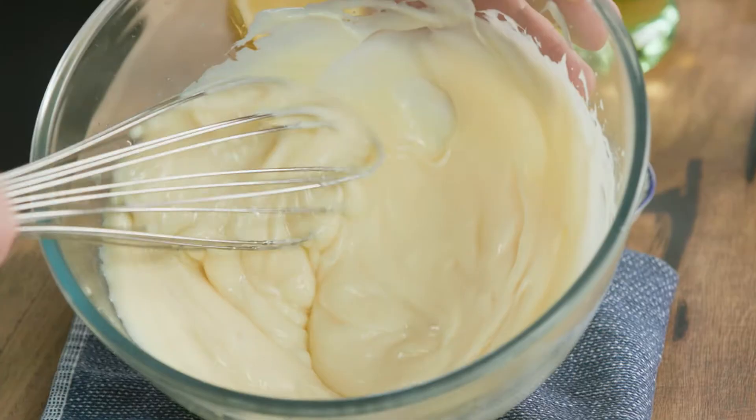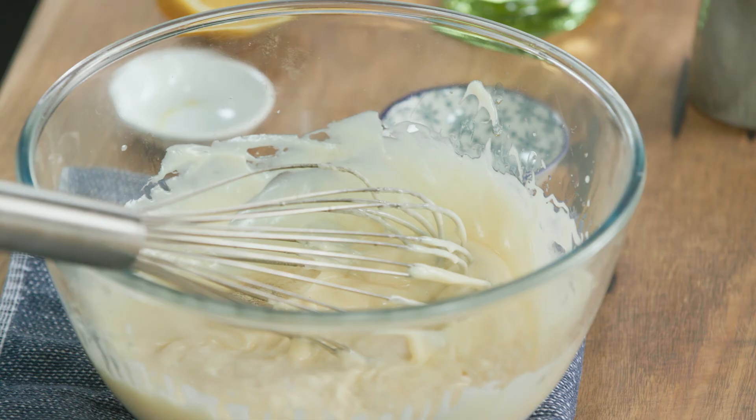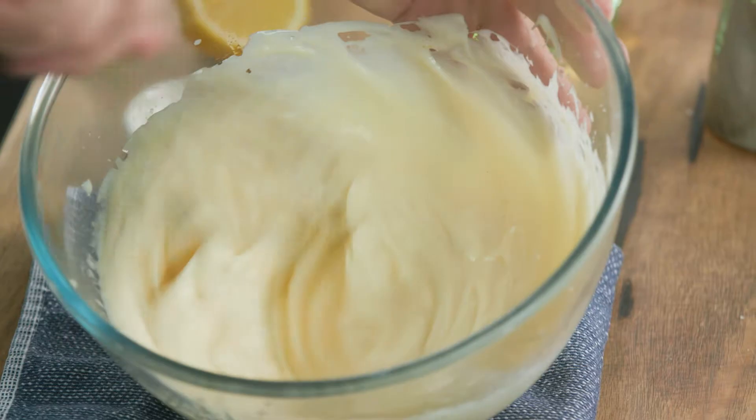A little pinch of white pepper goes in there and some salt, because we want it to taste good. Stir that around, and you can see it's a beautiful sauce, nice and creamy, lots of flavour in it.